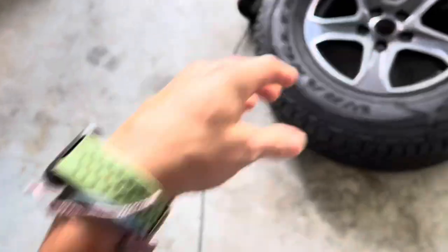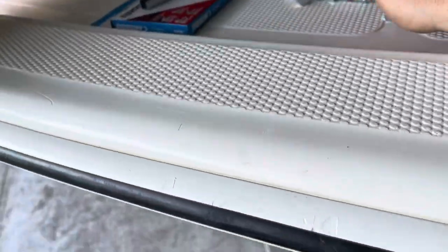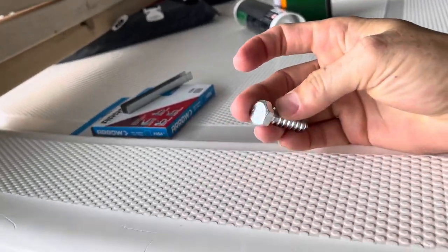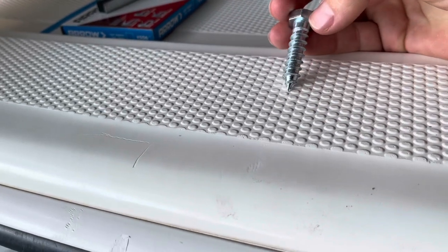I bought lag screws. They're meant to go from wood to metal, but this seems like as good a purpose as any. They're pretty heavy duty, self-tapping — yeah, that should do the trick.